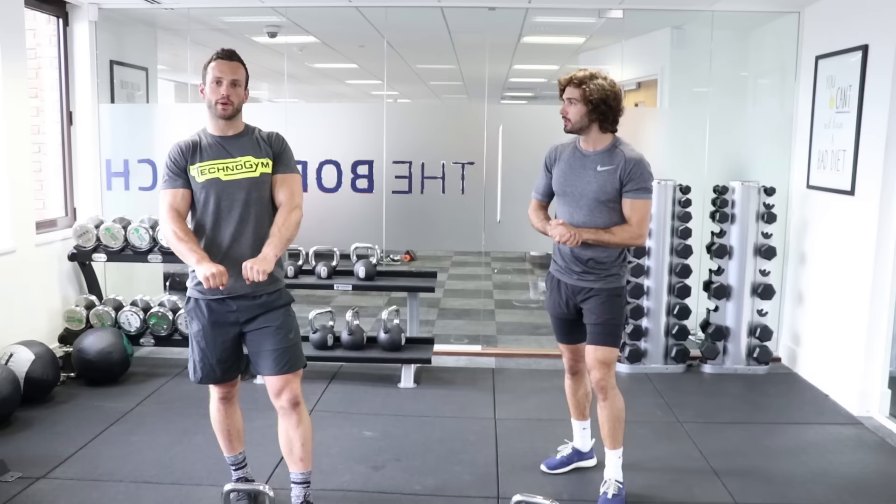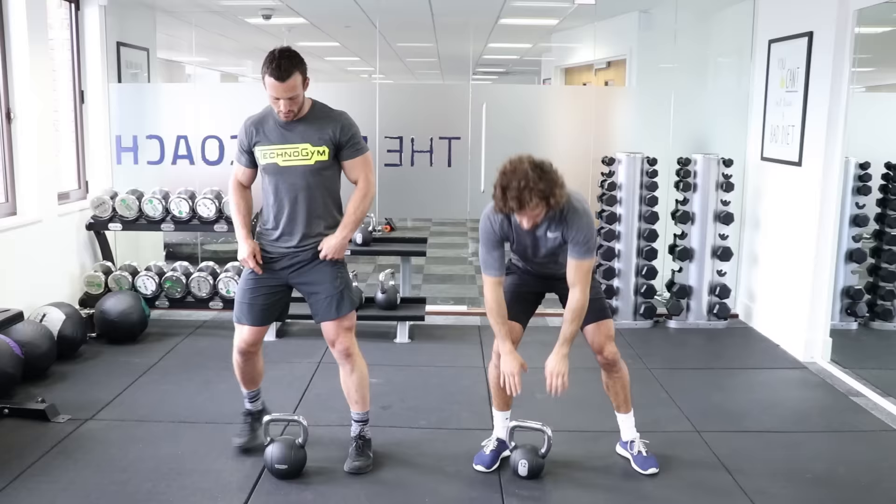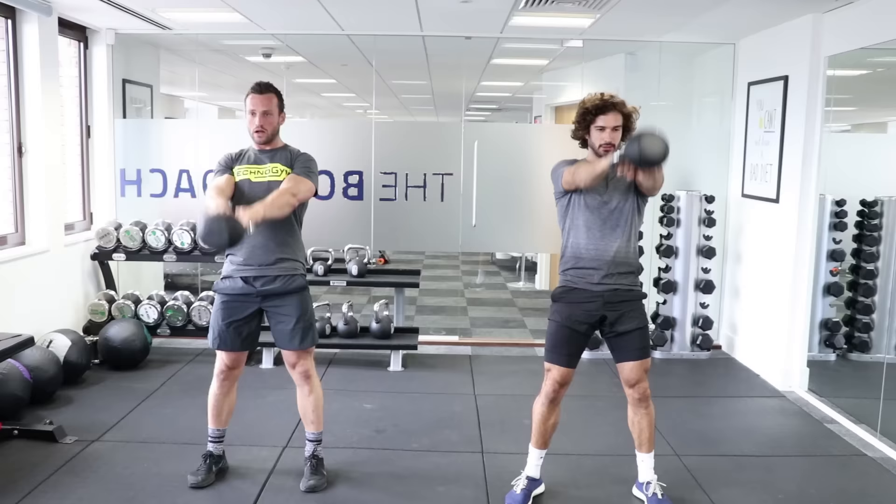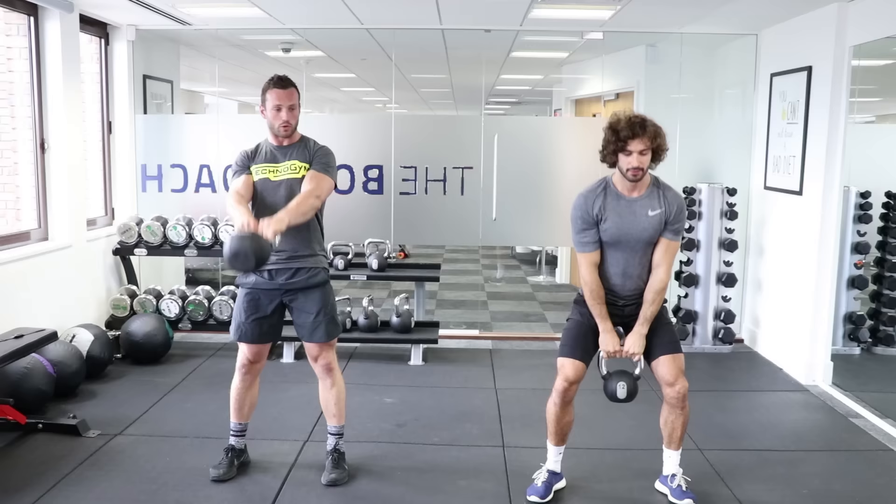Exercise number one is going to be the two-handed kettlebell swing for ten reps. Let's take it away. Make sure we're snapping our hips through as we come up and squeezing our bum. Brace the abs and keep our shoulders back as much as possible. That's ten.